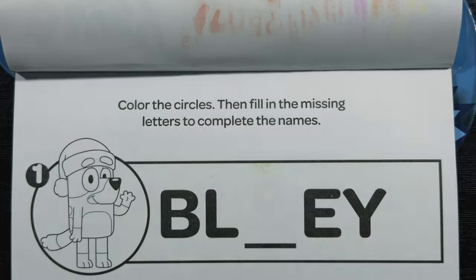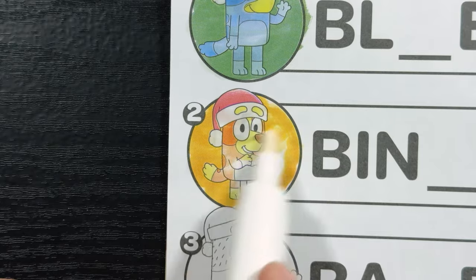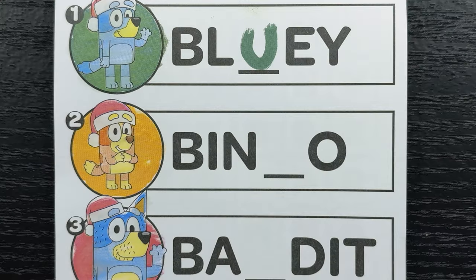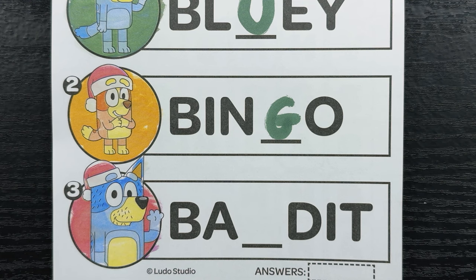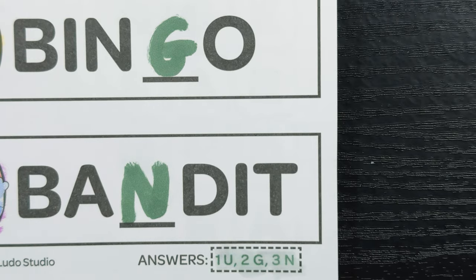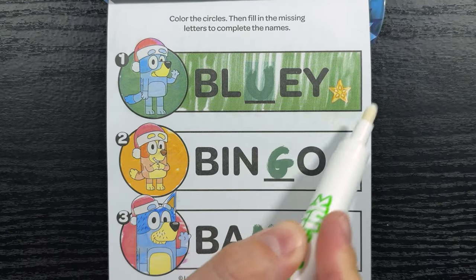Color the circles, then fill in the missing letters to complete the names. First we have Bluey's picture, next is Bingo, and finally Bandit. So first is Bluey's name — do you know what letter we need? That's right, the letter U. Next is Bingo — do you know what letter we need? That's right, the letter G. And finally Bandit — do you know what letter? Yeah, that's right, the letter N. Let's check our answers: one is U, two is G, and three is the letter N. Now let's find the hidden star on the page — there it is, hiding right next to Bluey's name.